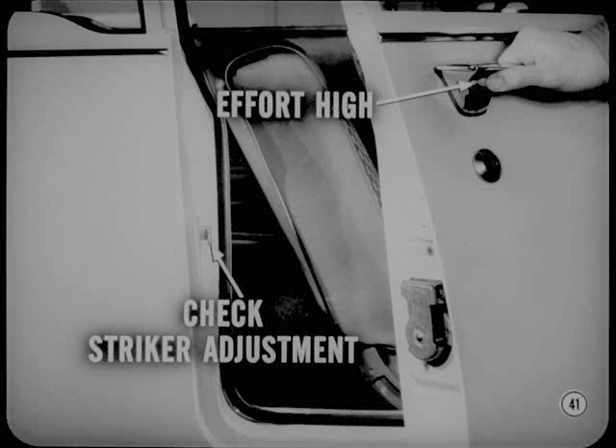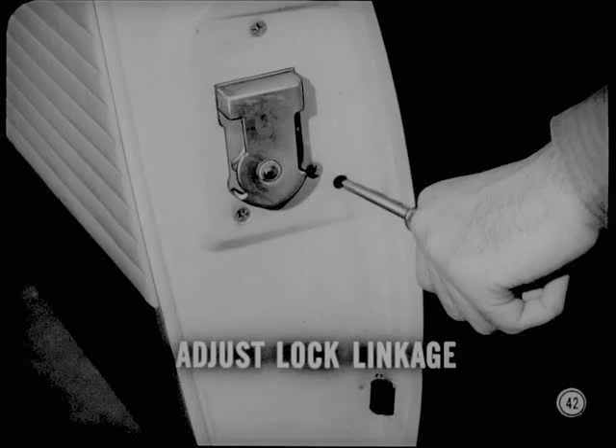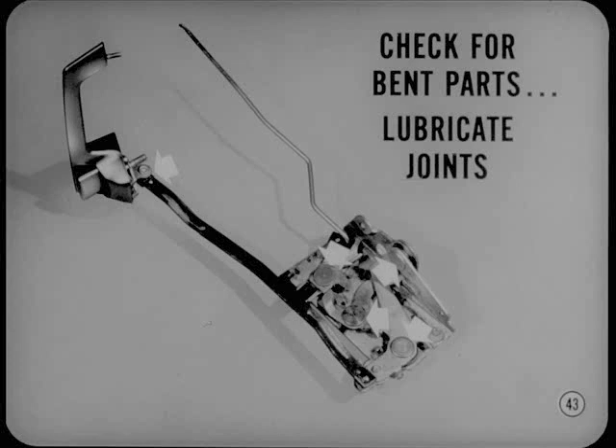Next, adjust the lock linkage. When the linkage is properly adjusted, it gives positive action. I always make sure the set screw is properly tightened to hold that adjustment. If that doesn't do the trick, remove the door trim panel and examine the linkage for bent or binding parts. Lubricate the joints with Lubriplate to assure free linkage movement.